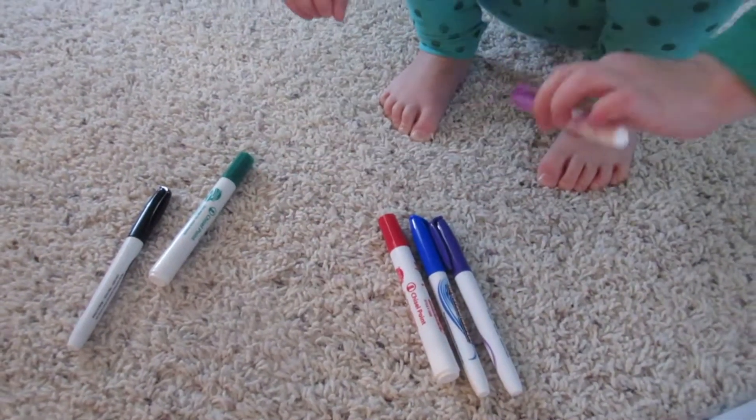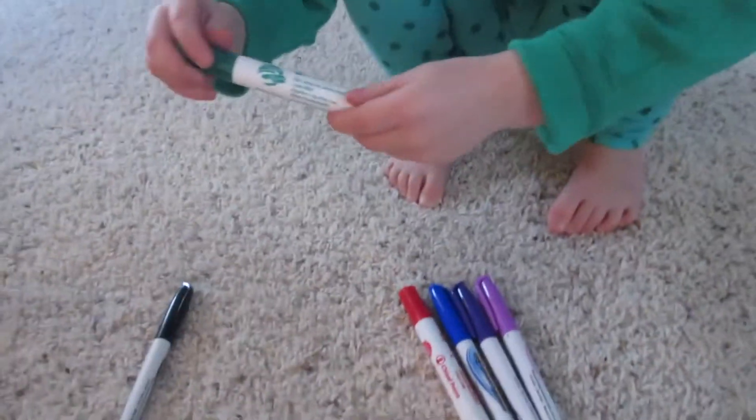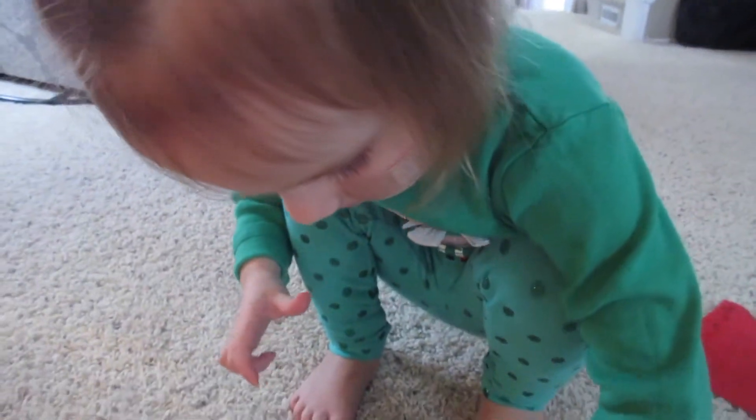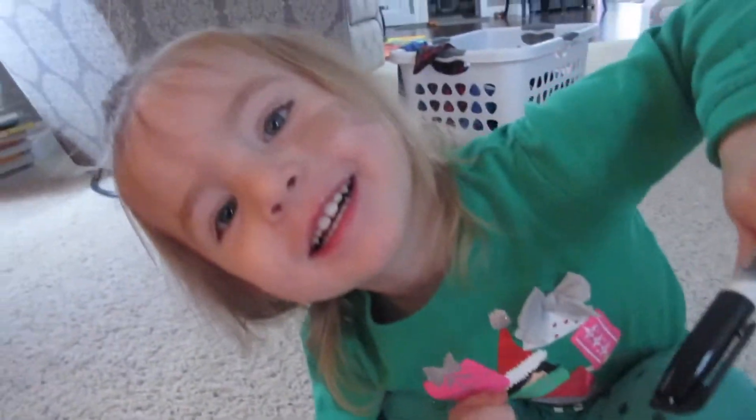And blue. A light purple, huh? What color is that one? Green. Good job, sis. What color is that? Black. Good job.